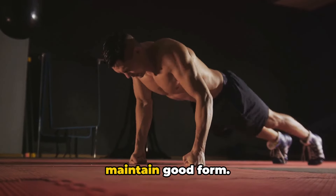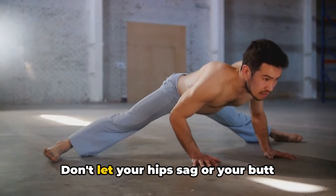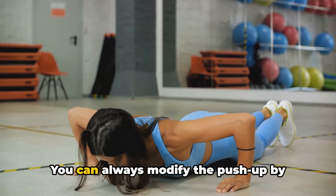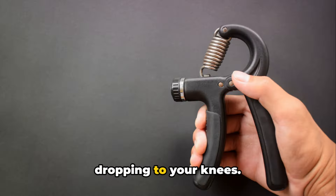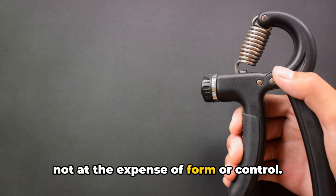It's essential to maintain good form. Keep your back flat and your core engaged. Don't let your hips sag or your butt stick up. Go at your own pace — you can always modify the push-up by dropping to your knees. The goal is to challenge yourself, but not at the expense of form or control.